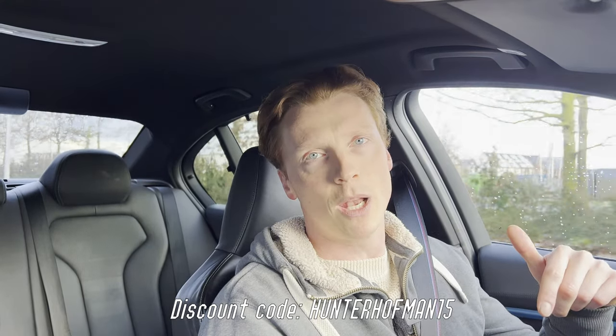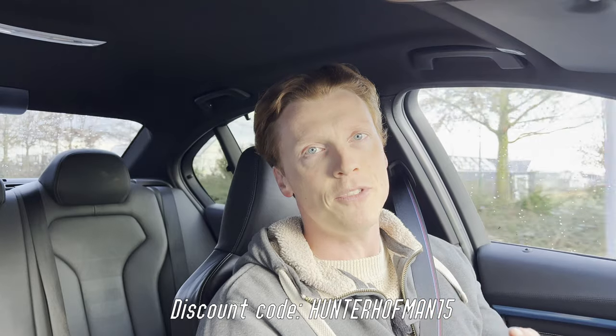Alright guys, so that was it. I really like the improvement of the sound quality. This stuff was very easy to install, and the quality of it is simply amazing. We set up a discount code for you guys in the description below, along with all the information from BathSound, so go check them out. Guys, thank you so much for watching, and see you next time!